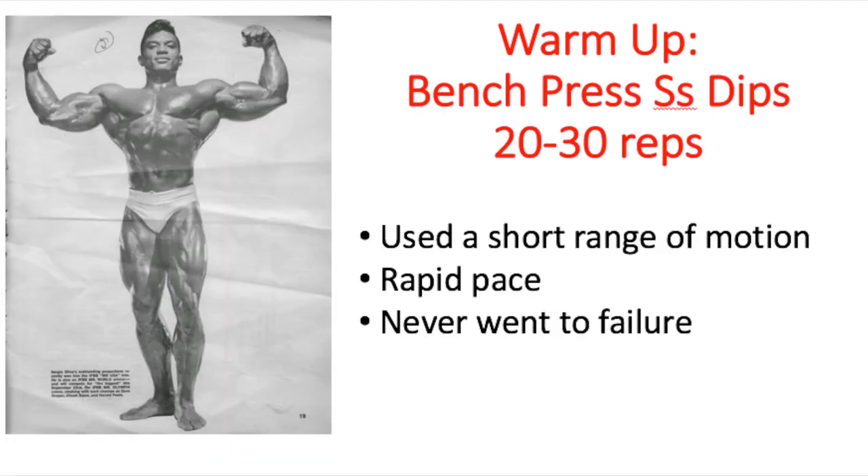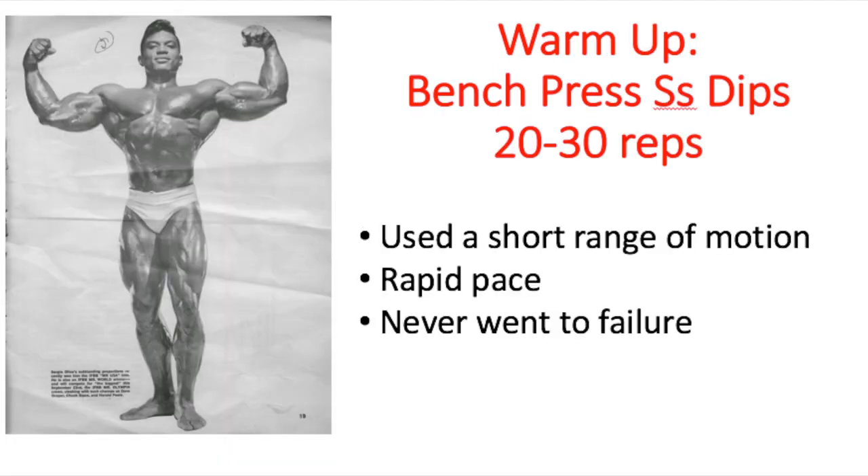The warm-up before the actual workout begins is bench press supersetted with dips, around 20 to 30 repetitions. He doesn't specify how many sets of warm-up he does, but there are some key training philosophies I found in the book. Number one: he used a short range of motion with any exercise — the chin-ups, the bench press, the dips. No more than five to six inches off his chest when doing the bench press.